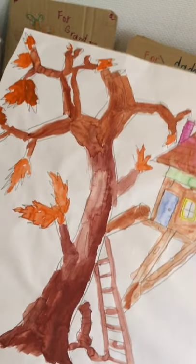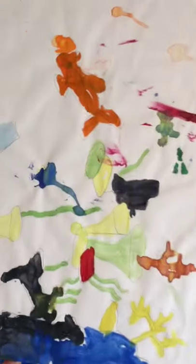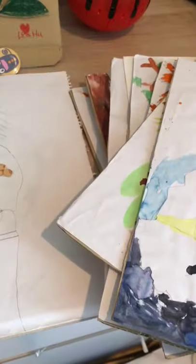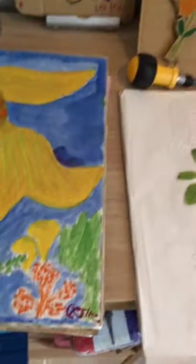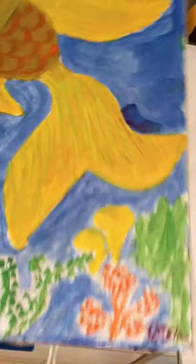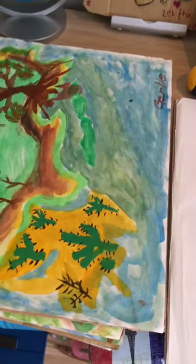Good job, Leo. And I like this one too. That's how they draw, yeah — this one too. I think so this is an abstractionist.